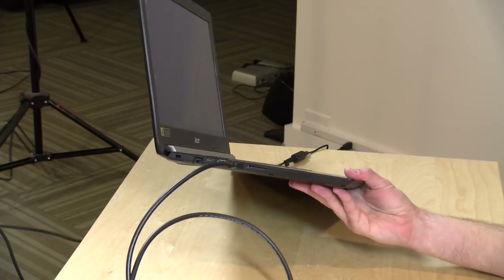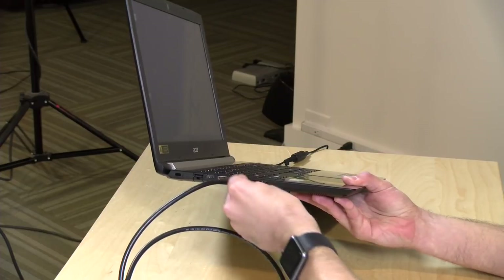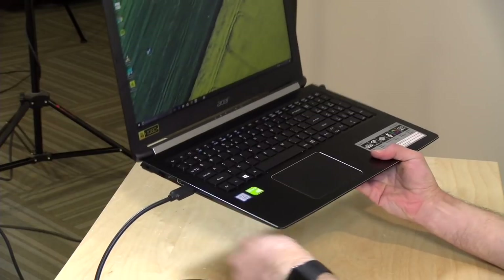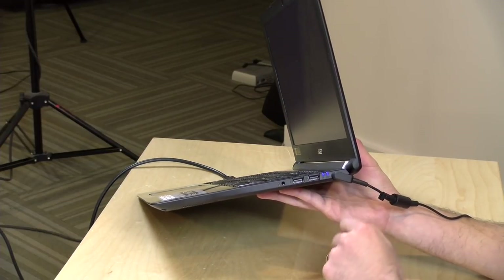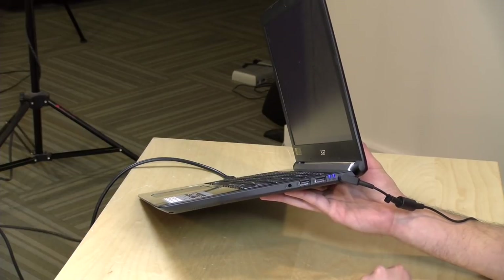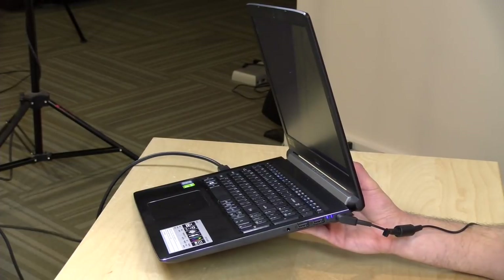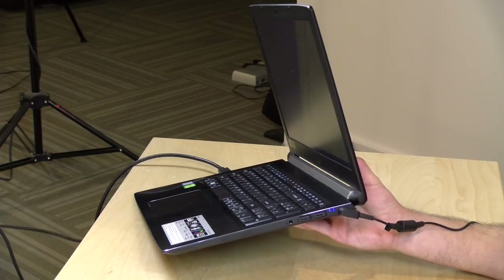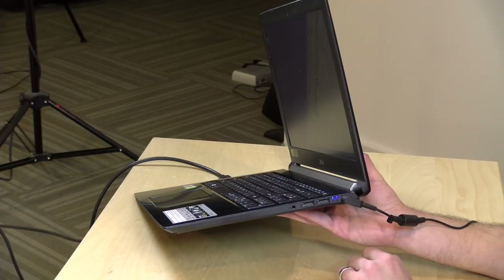There's also a card reader on the side, though cards do stick out quite a bit. On the other side there are two additional USB ports, but they are USB 2.0 only. It's surprising to still see these slower ports. If you're using a USB hard drive, plug it into the USB 3 port or the USB Type-C port — the USB 2.0 ports will be much slower, so I'd recommend only using them for a keyboard or mouse.